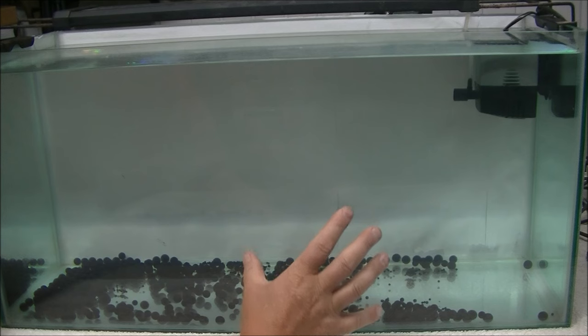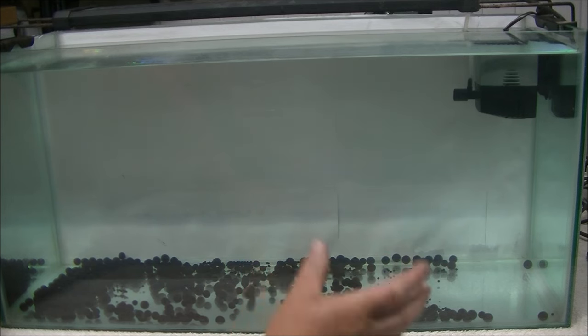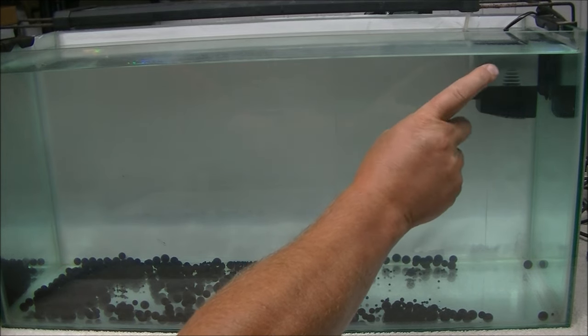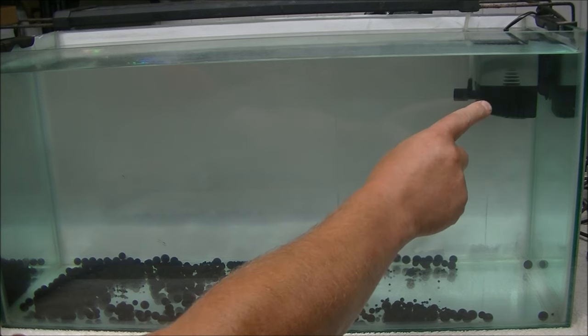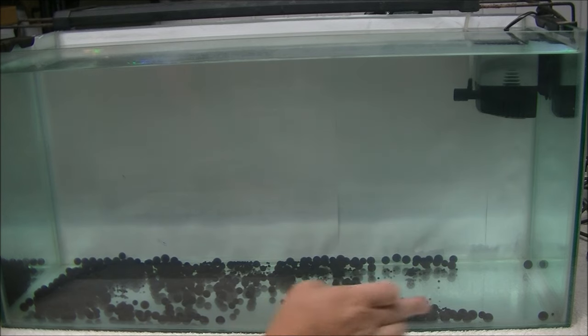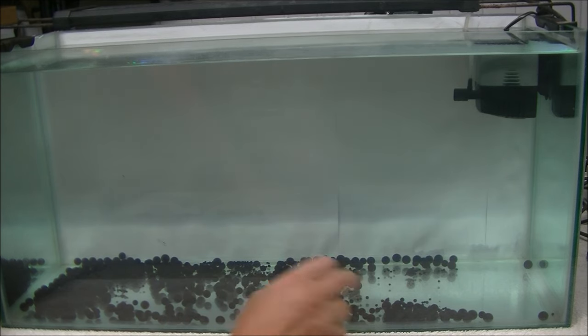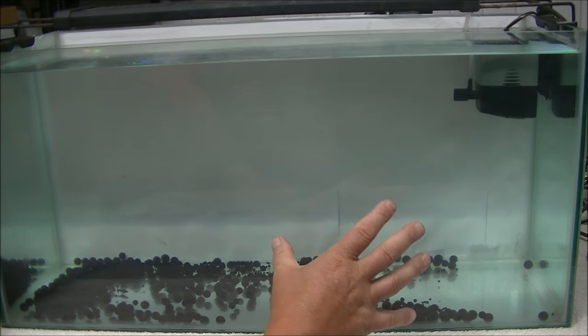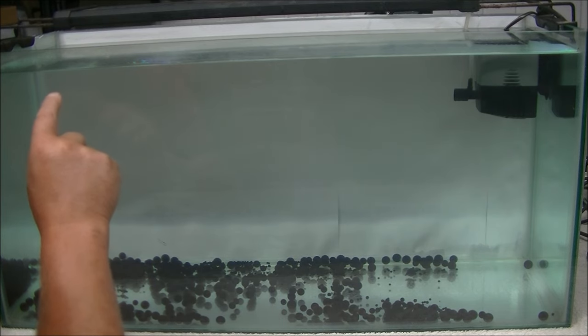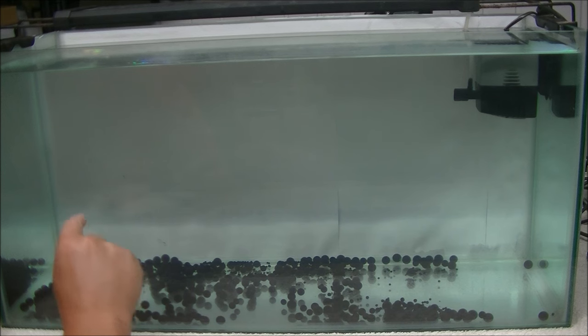Obviously there's nothing in it, so there's no sort of structure, no plants, no rocks, no wood, nothing. This is just purely to show you where the flow is going to go coming from this pump or the filter outlet of a canister filter — where it's going to go and where all this muck, simulated by these gel balls that have a neutral buoyancy, is going to end up. That's the outlet. Most people would put the inlet here, about there. Let me show you why that is wrong.